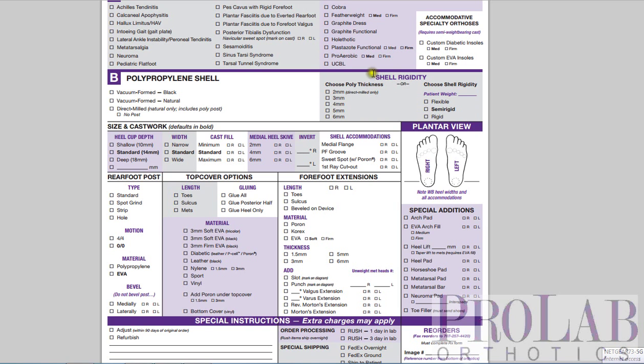So when you're prescribing a shell rigidity, you have a couple of choices. The easiest thing is just to go over here and choose the rigidity that you want. Most of the time you'll choose a semi-rigid, and then we will pick the correct thickness of polypropylene based on whether you're picking direct milled, and based on the weight of the patient and the height of the arch. But if you want to choose your own thickness, you can go over here. The direct milled, we can go as thin as 2 millimeters and up to 6. And the vacuum-formed, we can start at 3 millimeters and go up to 6. But keep in mind, direct milled tends to be a little bit more rigid.